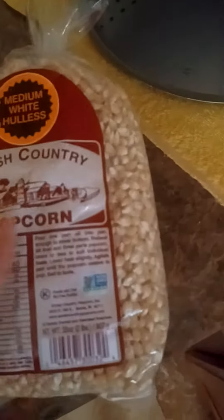I am heating up a pot here, a nice boiling pot, and I'm going to be adding two tablespoons of pure virgin olive oil over here. And I'm going to be making some of this wonderful medium white hulless Amish country popcorn. It's very delicious.